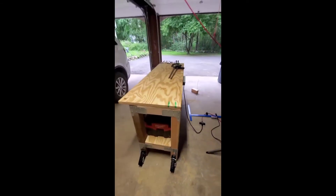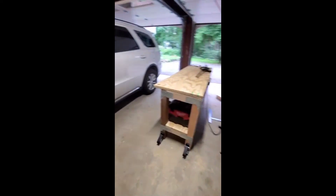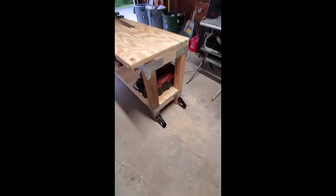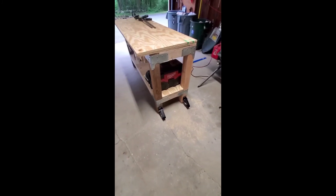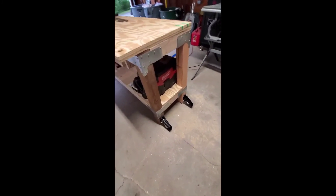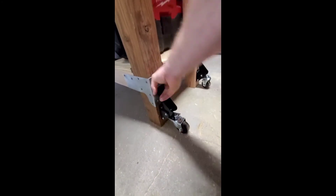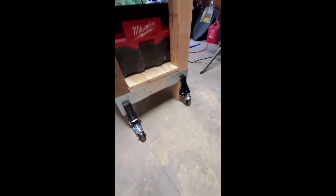I've got a pretty small workspace here, so it'll be nice to relocate this thing when I want to. What I like about these is you don't change the height of your table saw after you move it — you drop it right back down and the wheels come up off the ground. Pretty easy, and now I'm back at the height I like, lined up with my table saw.